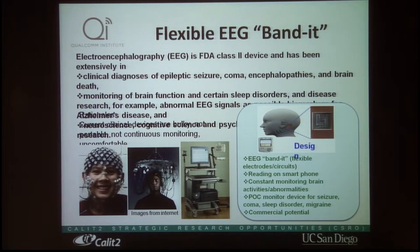EEG is an FDA-approved class II device that has been extensively used for clinical applications, including diagnosis of seizures — for example, absence seizures or tonic-clonic seizures — a coma, and encephalopathy, which means the syndrome of global brain dysfunction or brain death.